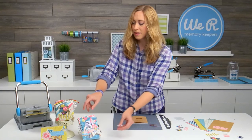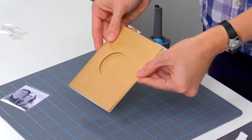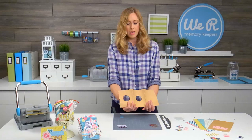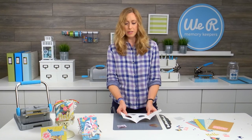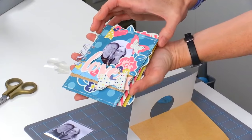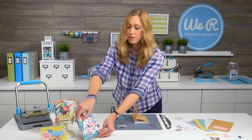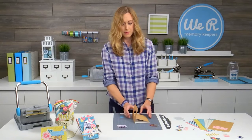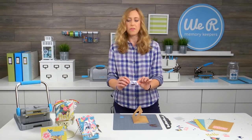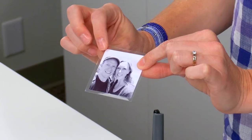So first, what you're going to do is take one of the card bases that's made for the shaker cards. If you'll notice, it has two holes for a shaker card. On the cover of the album, one side has a photo and the other side has a shaker pocket — that's what we're going to do today. I've got a photo inside my little photo sleeve, and this is a two and a quarter inch square photo that fits right inside the two and a half inch square pocket perfectly.